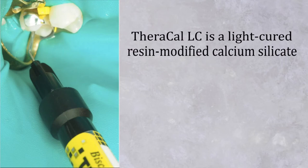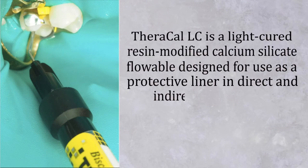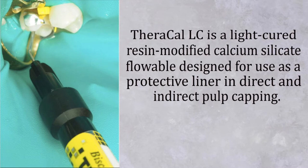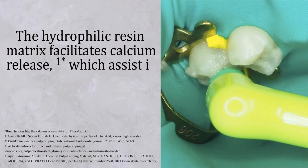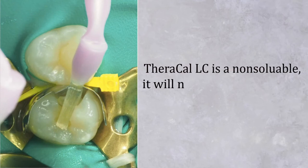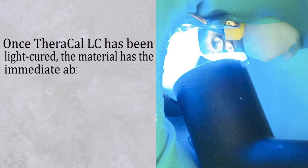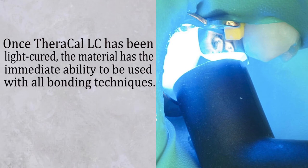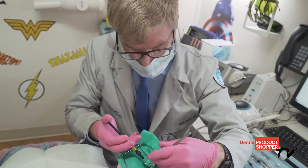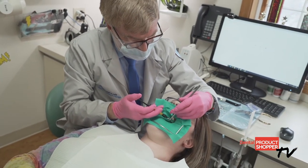TheraCal LC is a light-cured resin-modified calcium silica flowable designed for use as a protective liner and for direct and indirect pulp capping. The hydrophilic resin matrix facilitates calcium release, which assists in secondary dentin bridge formation. TheraCal LC is non-soluble — it will not dissolve over time. Once TheraCal LC has been light-cured, the material has the immediate ability to be used with all bonding techniques: Self-Etch, Selective Etch, and Total Etch for optimal bonding and finishing of the restoration.